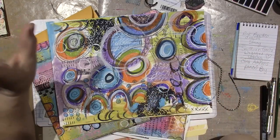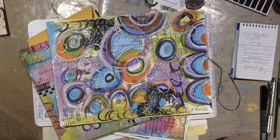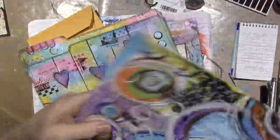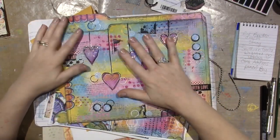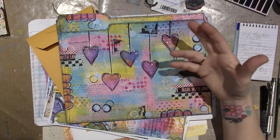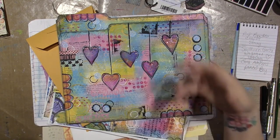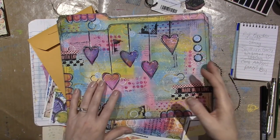I tried to follow along with her and her style of mixed media is so free and loose — it doesn't seem like there's any process, but she definitely has a process. It's just her intuitive way of doing things, meaning just what she thinks and feels. That was my attempt at that, and I'm going to stick it in my Life Book journal at the end of the year.